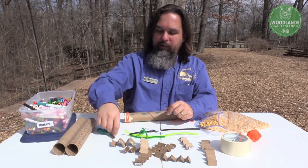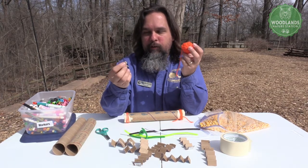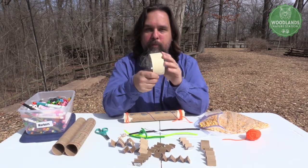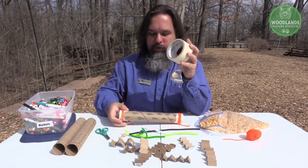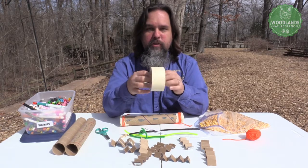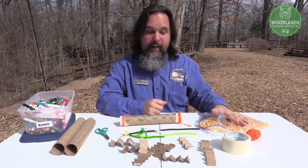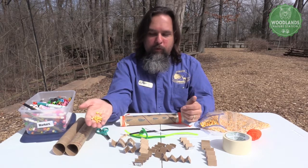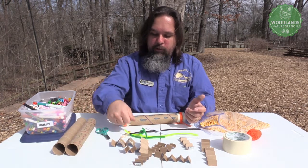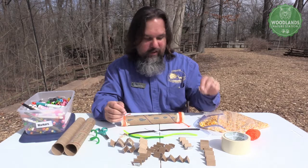You'll also need some rubber bands or bits of string. I've got both here — I like to use the rubber band to secure everything and the yarn to make it look pretty. And last but not least, you'll need some kind of tape or paper to seal up the ends of your tube. If you're using paper, you'll want strong rubber bands to help hold it on. In this case, I'm just using a bit of packing tape. And last but certainly not least, you're going to need your rain — bits of dried corn, popcorn kernels, rice, dried beans — there's a ton of different things you could use to fill your rain stick with. I happen to have some dried corn on hand, which is the same stuff we feed our deer, so it works out really well.